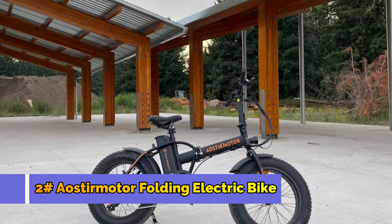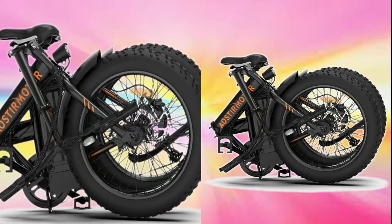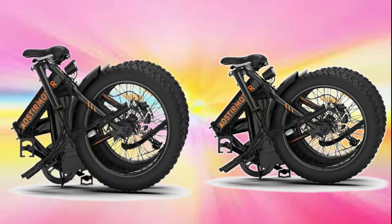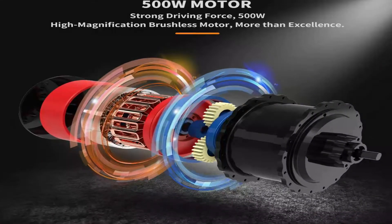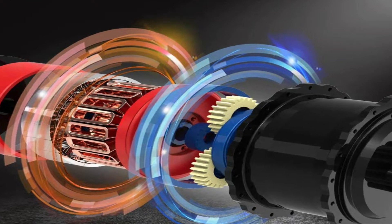Number 2: A-Ostromotor Folding Electric Bike. This electric bike has a central folding structure and its handlebar post also folds down to make it a compressed size. It features a 500-watt high-speed brushless motor folding electric bike with strong driving force.